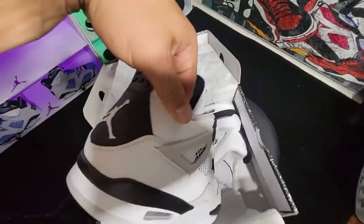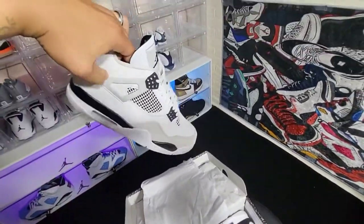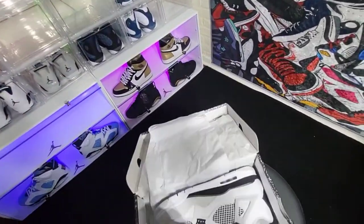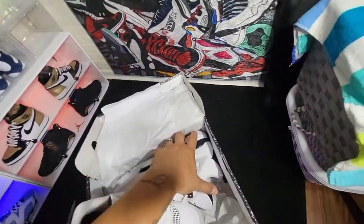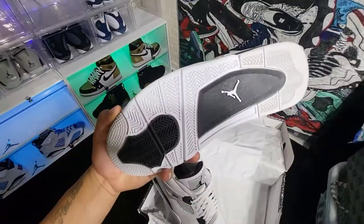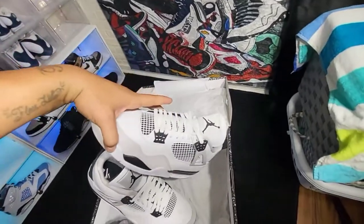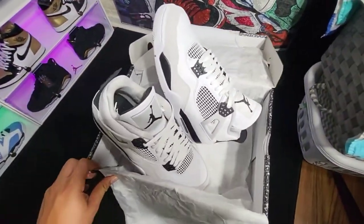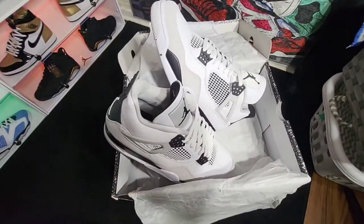These boys are fresh. Fours are my favorite Jordans, and I couldn't hit on the canvas today, so I said you know what — I'm going to get the militaries. I was gonna wait on these, but I was itching to go get something. I thought I was gonna hit on the canvas but I didn't, so let's jump right into these.